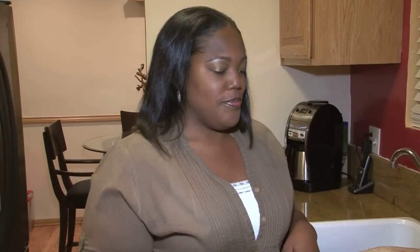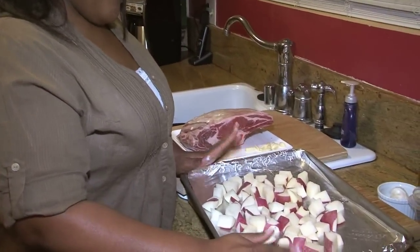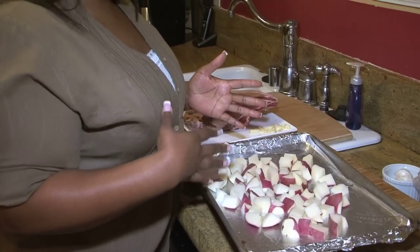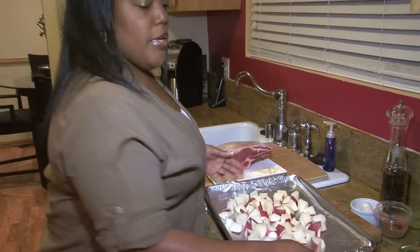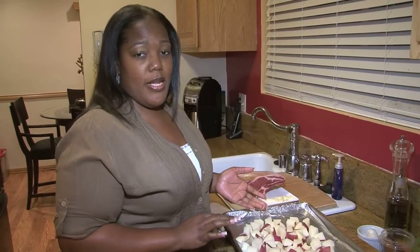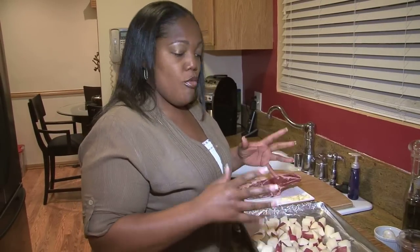We're going to go with the potatoes first. I have some red skinned potatoes here, about a pound of them. What I did was I just cut them up in about half inch cubes, because we're going to put them in a 450 degree oven for about 20 to 25 minutes. So you want to cut them relatively small so they'll cook and roast evenly.